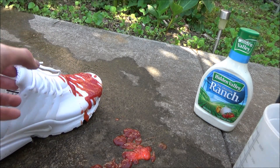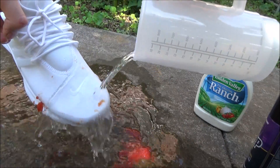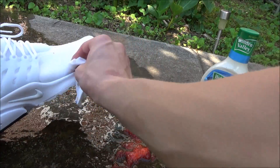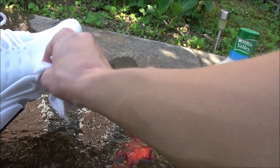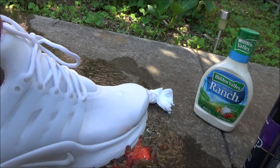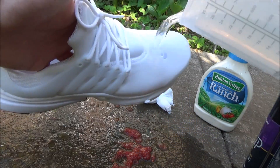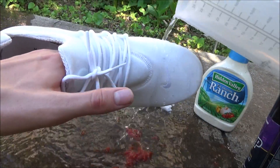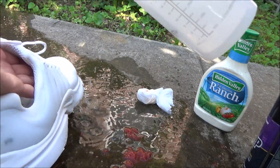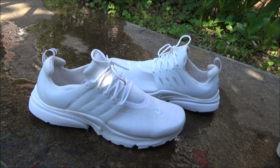Oh, you got some inside there. That's not good. Let's see if it washes off. Yeah, it washes off pretty good. Well, pretty much — there's just a little bit left. I'm gonna go ahead and see if I can get the rest of it off with some water. The Crep Protect did its job for the most part.